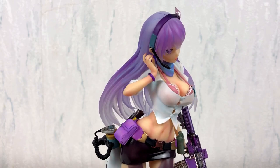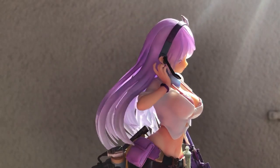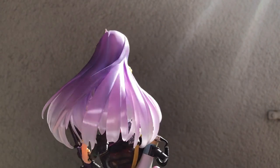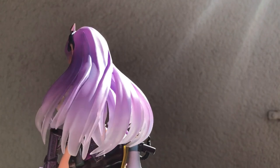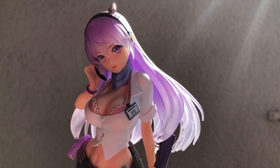Don't you agree that this is an amazing figure? Just look at how well the hair was done. The hair is also something that can easily go wrong, but Damtoys did a really great job here. I can't wait to see how the other figures from this line will turn out.